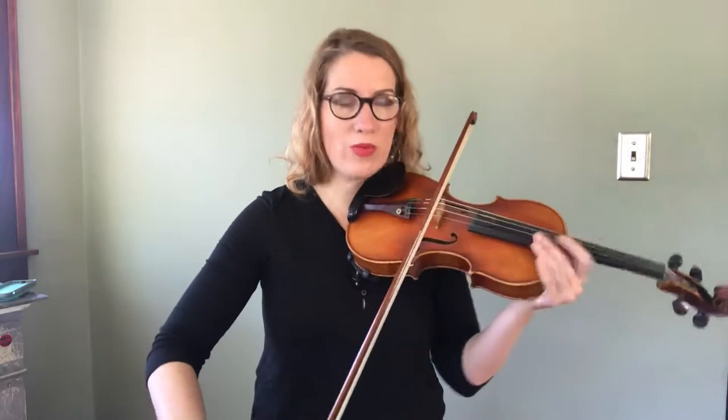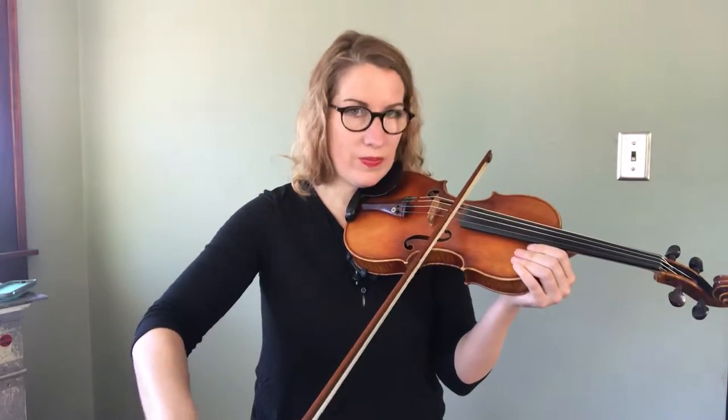In this video I'm going to go over the bowing pattern for Whiskey Before Breakfast. Pick any note — any violin will work on the open string — and we're going to start on an up bow.